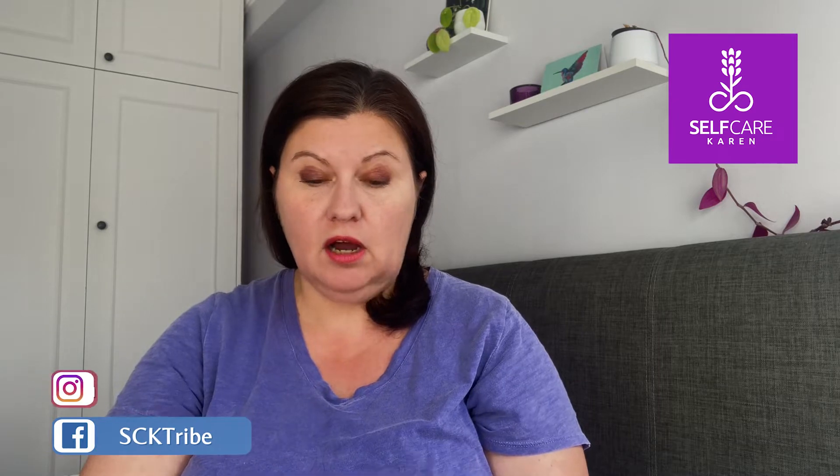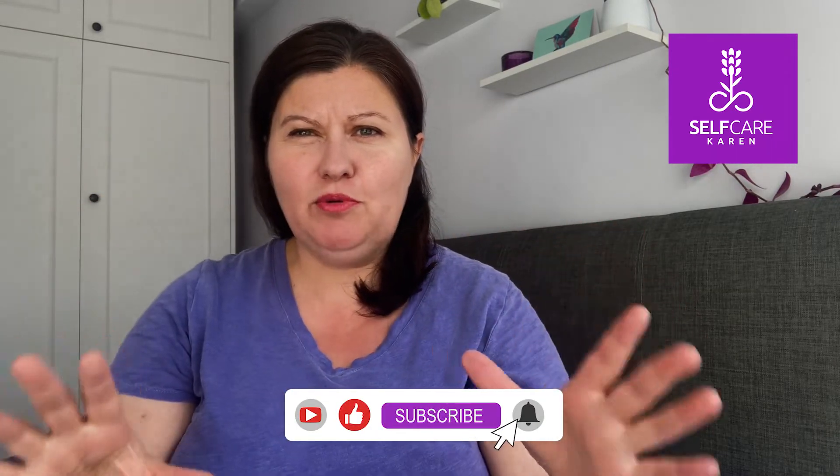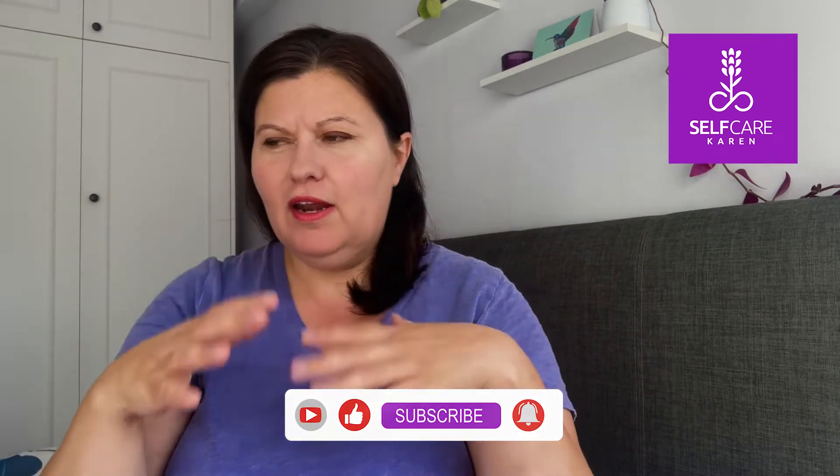This is the Dye Brow Permanent Tint for brows in dark brown. So I'm going to get my lovely video editor to add on the footage of me trying out this product — the before, the application, and the directly after. I'll be back with you in a little while just to give you my honest opinion on this product.